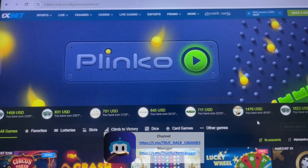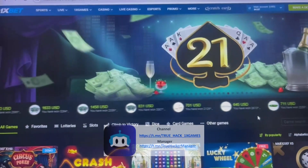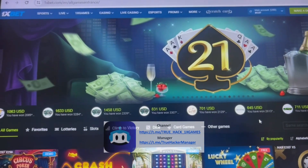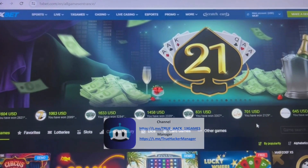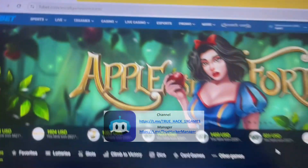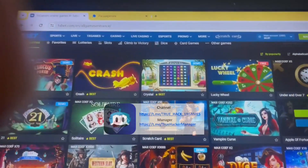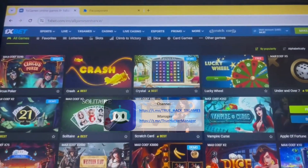Hello friend, this is Nev, manager for TrueHug. Now I demonstrate how the software works for 1xbet. Check this is the 1xbet site. Now we open Epilow 4.2. Check it, I open.